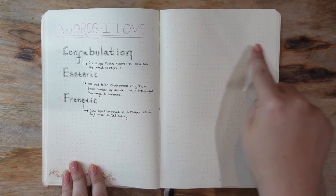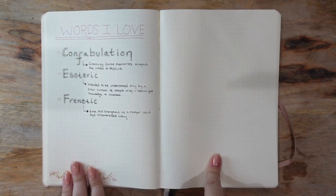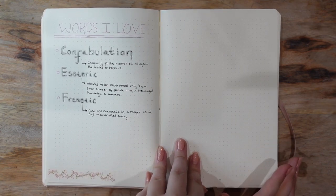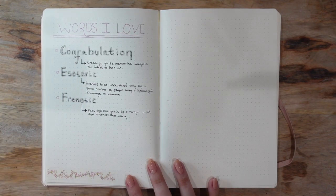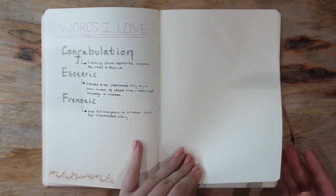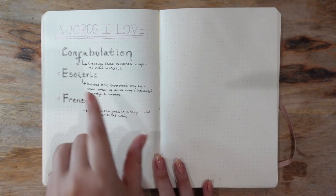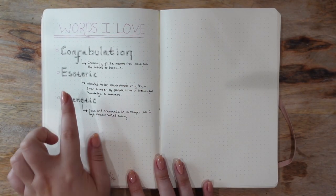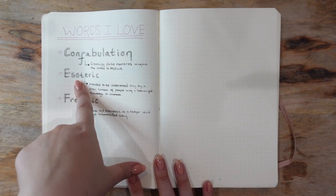This was a recommendation from Steve to have a 'words that you love' spread — the next six or so pages. I have three words right now: confabulation, esoteric, and frenetic. Those are all words I've really been loving recently. I feel like esoteric might be one of Katie Ann Writes's favorite words — Katie, if it is, comment down below and let us know.